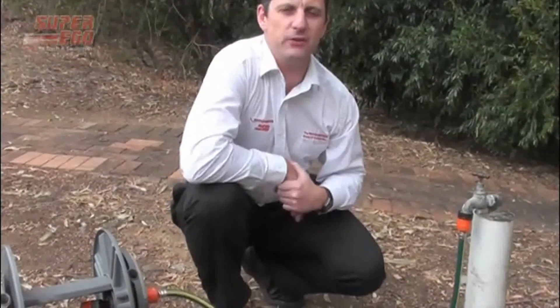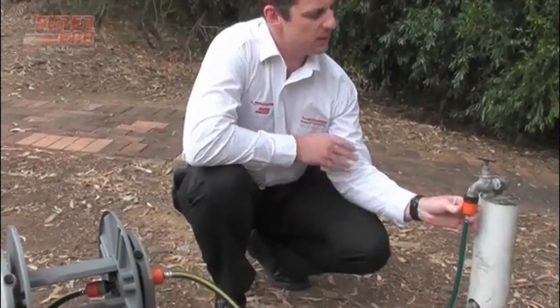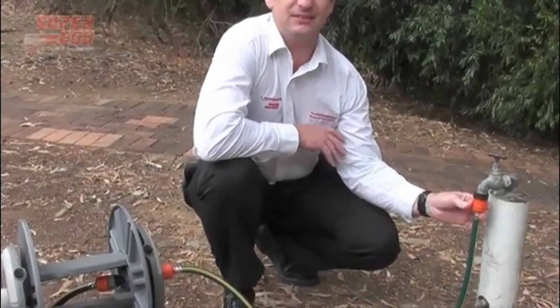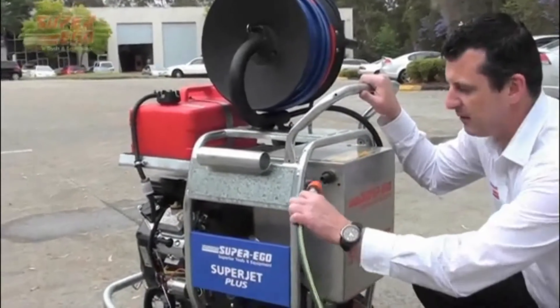Prior to the operation of your Superjet Plus, ensure that you have a proper fixed garden hose connection attached to the mains water supply. Once you've established your water connection, take the other end and fit it to your brake tank.